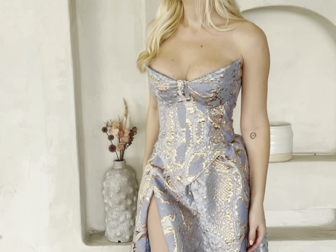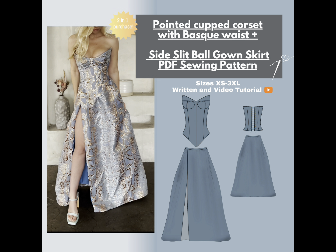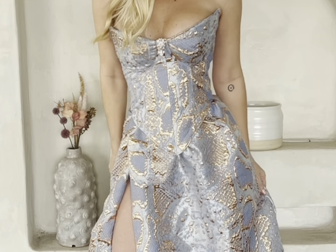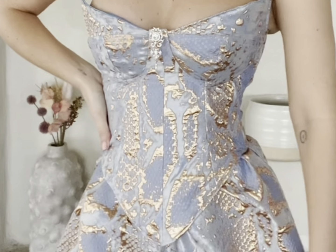Hello and welcome to the sew-along tutorial for the Helena corset. This is one of my newest pattern releases that I absolutely adore. This corset has a lace-up back and pointed cups. The ball gown skirt that you see me wearing in this video is also available for purchase. The link to my Etsy is in my bio where you can download and purchase these patterns. They come in sizes extra small through 3XL and in AO, US letter, and A4. Let's go ahead and get started on this tutorial.